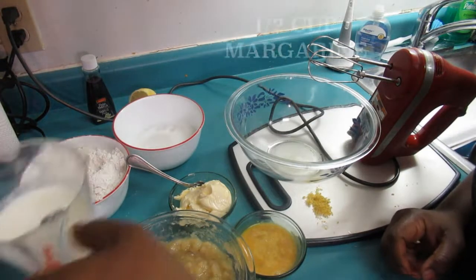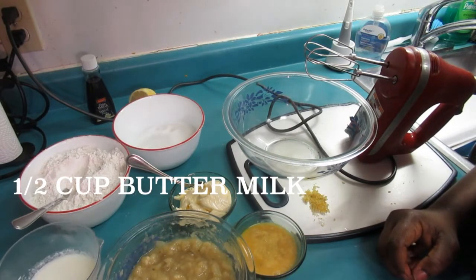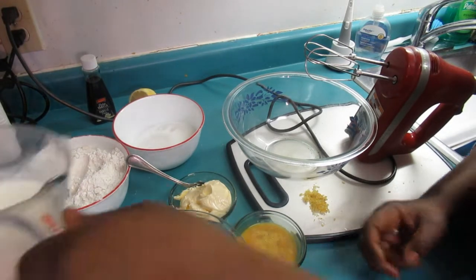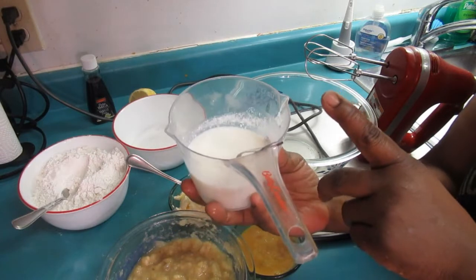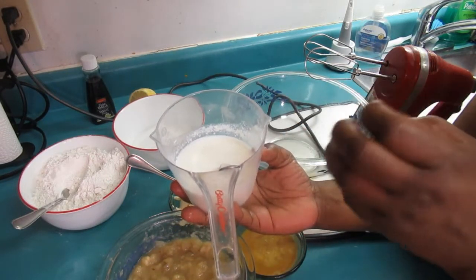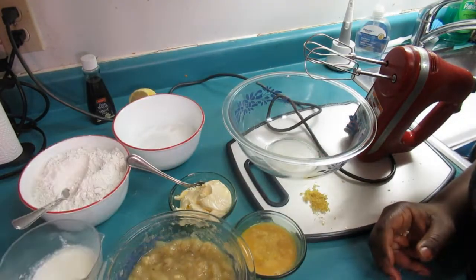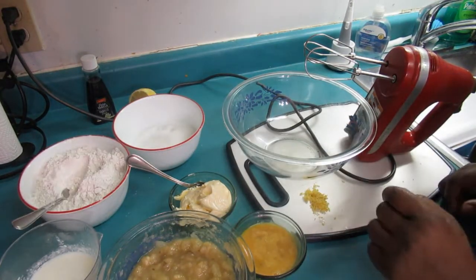Here I have half a cup of buttermilk. If you don't have buttermilk or don't know what it is, just put half a cup of milk and add a tablespoon of vinegar — then you have buttermilk. Just let it sit for five minutes and you have buttermilk.